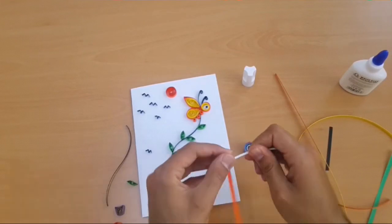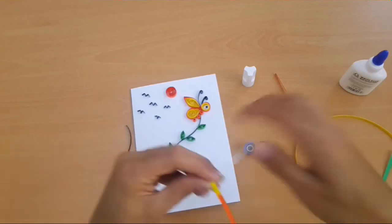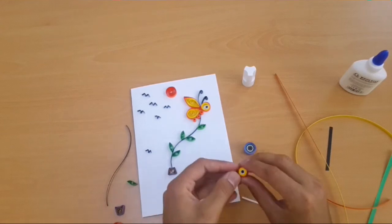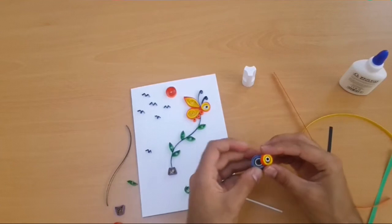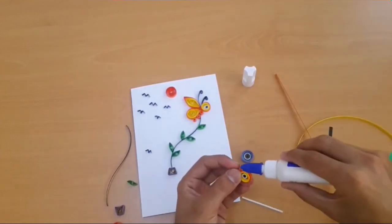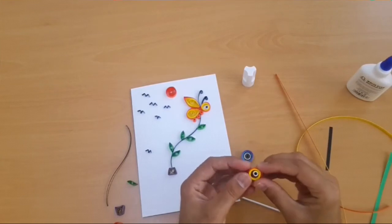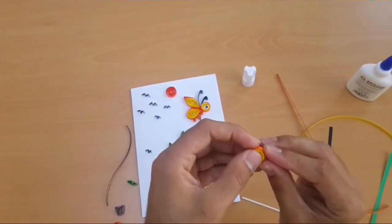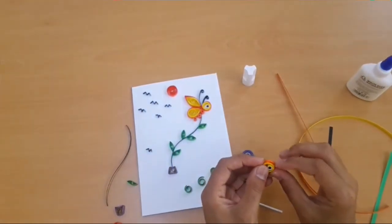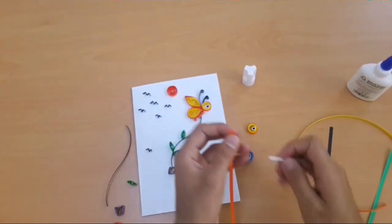Take an inch of white strip, put the glue, and make the eye shape. Do a tight roll at the end of that step. Extend to the 20mm round die, put the glue, and we have made the face of the butterfly.